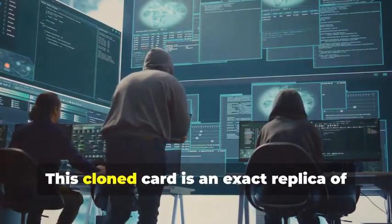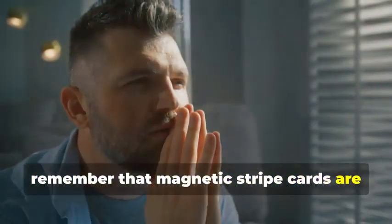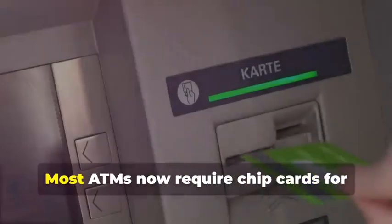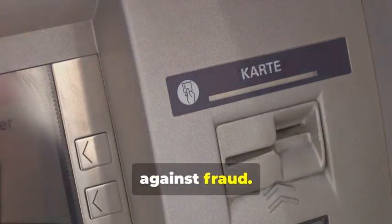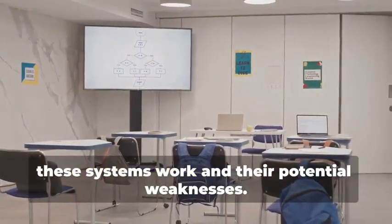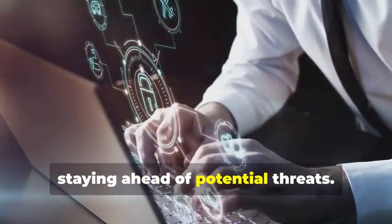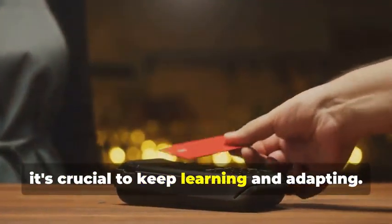But hold your horses — this cloned card is an exact replica of the original. Before you get any ideas, remember that magnetic stripe cards are becoming increasingly obsolete, especially for ATM use. The technology is being phased out in favor of more secure methods. Most ATMs now require chip cards for security purposes. The chip technology is much harder to clone and provides better protection against fraud. This method is primarily for educational purposes, to understand the vulnerability of older technology.